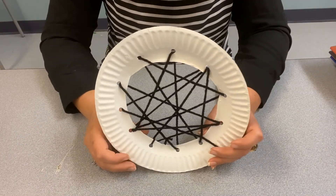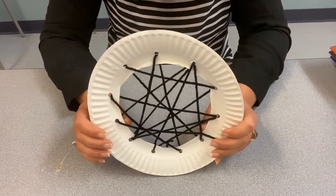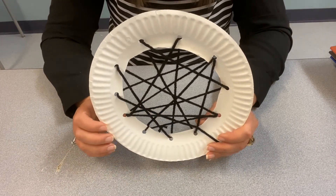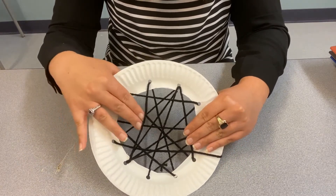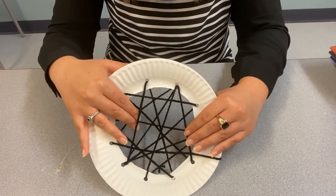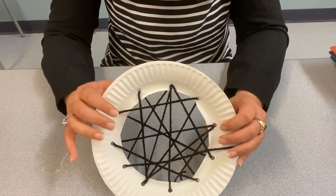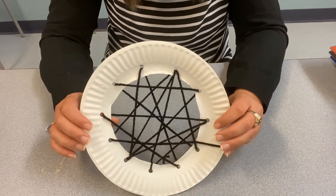Now that your spider web is just about done — you've pulled all the pieces of yarn tightly, but not too tightly so the paper plate doesn't bend — and you've got yarn through all your holes with the extra tied off in the back, you're ready to start experimenting. You can do this by yourself: put your hand on one spot and pretend you're a spider, while someone else pretends to be food landing in a different spot, and see if you can feel where they are.